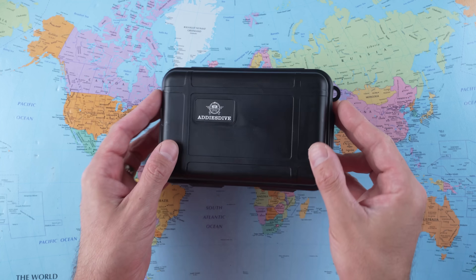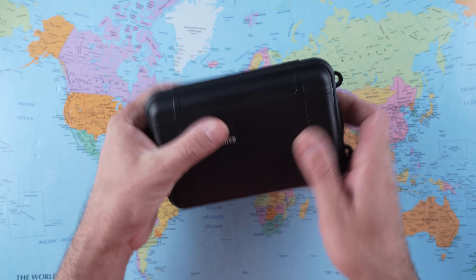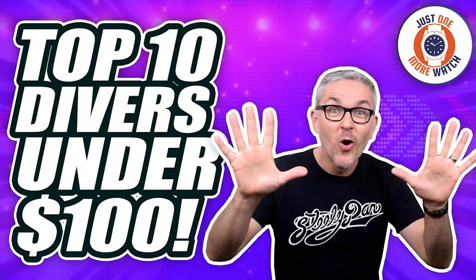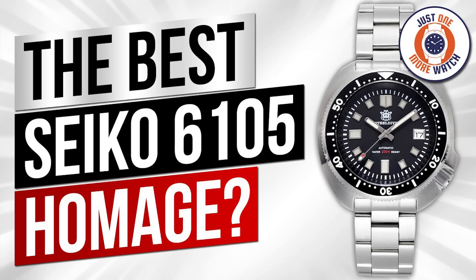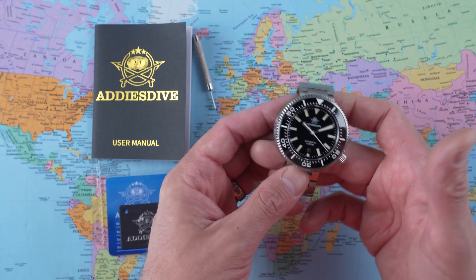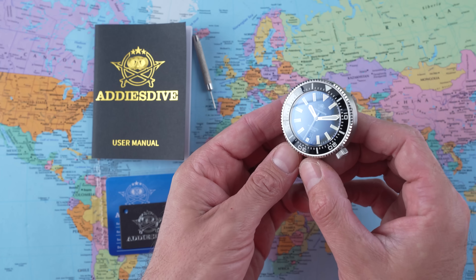Before we even get into the box, and certainly before we take this apart — can I just say this watch is great? This is one of the best sub-$100 dive watches I have reviewed on the channel, and I have reviewed a ton of them over the years — enough to make top 10 videos about it. I reckon this is right up there in the top five, with the Casio Duro, Vostok Amphibia, Steel Dive, Aris Dive, and Willard combos. If you like the look, don't worry about the depth rating. Buy with confidence for under $85.